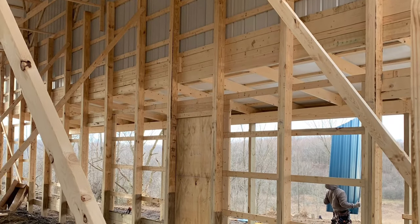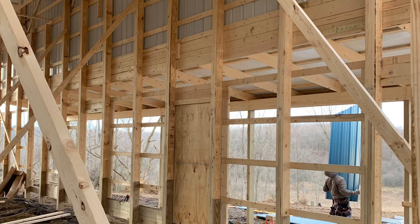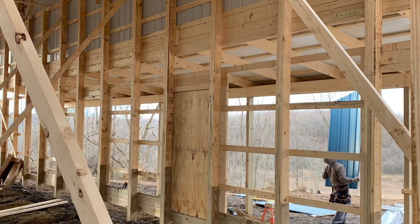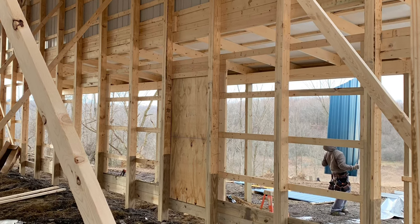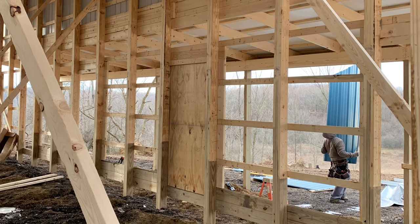Started building the Dutch doors. They are four foot wide by seven foot tall. Originally this was a project I was going to tackle to save money, but after I talked to the guys and seen how they were going to build it and the price they gave me — an estimated $500 to $700 a door — I decided to let a professional take care of it.